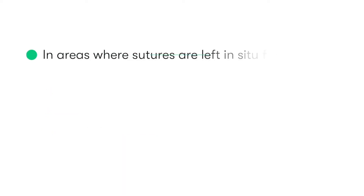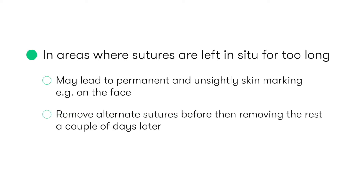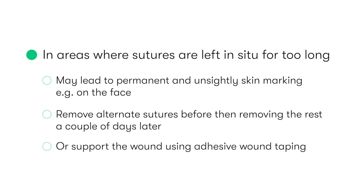In areas of the body where leaving sutures in situ for too long can lead to permanent or unsightly skin marking — for example, on the face — we can typically remove alternate sutures before then removing the rest a couple of days later. Or, we may choose to support the wound using adhesive wound taping after having removed the sutures, as this can help prevent dehiscence and overstretching of the scar.